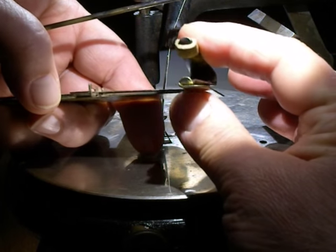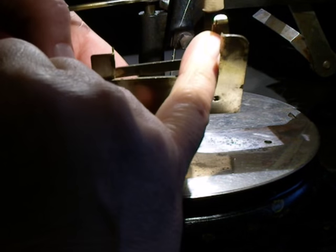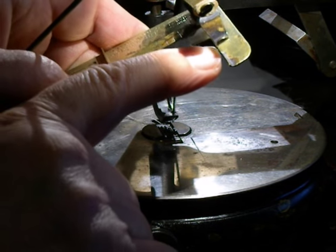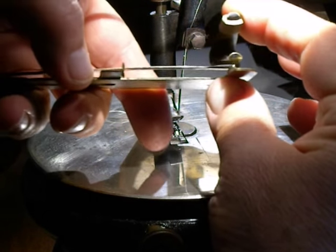There's a little plate, a little bar that has a crease in it — some kind of sharp pointed crease area — and then there's a ridge on a lower plate. The fabric goes between them.